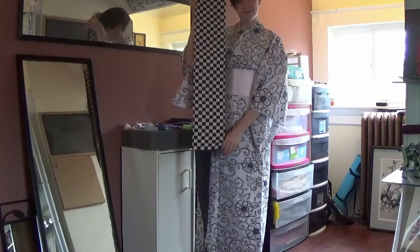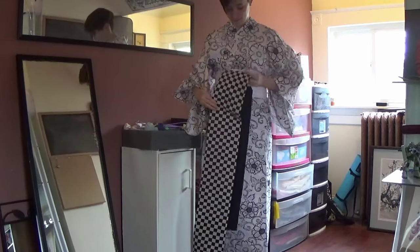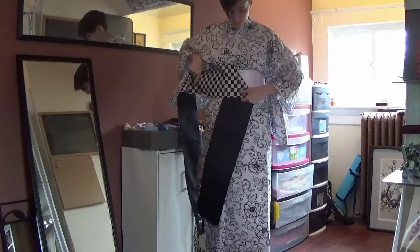First, you need to measure out about 60 cm and let this part hang down. Next, wrap the obi around your body two times.